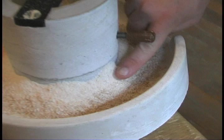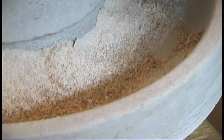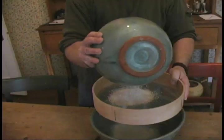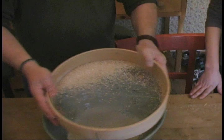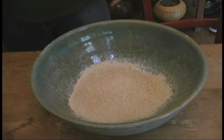You can see this has got two different finenesses of flour. There's a very fine wheat right here, which is what we want to make bread with, and also this coarser ground wheat. So what we're going to do is sieve it. You can see the coarse bits stay on top. If you like, you can save that — it works just like cream of wheat. You'll have nice fine flour on the bottom.